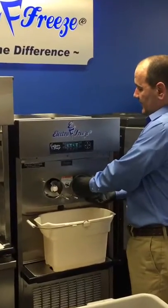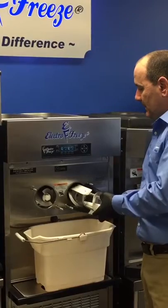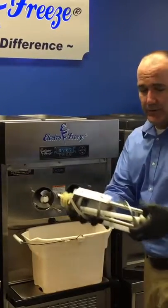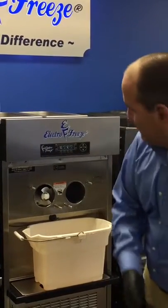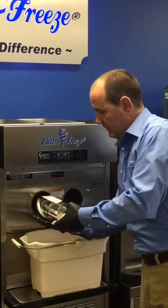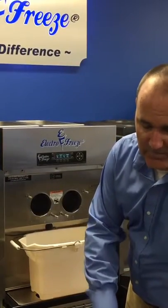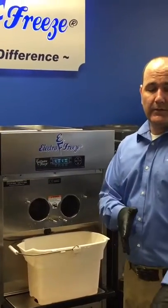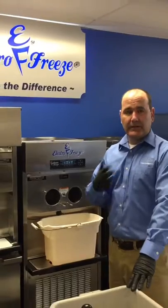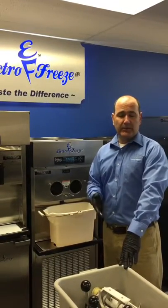The next thing we want to do is slide the beater shafts out nice and easy, making sure we don't drop any parts. Now we're going to take the parts back to the three-bay sink, and like I said, we're going to wash those with soap and water, rinse them, and then sanitize them.